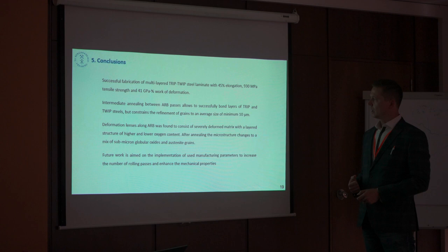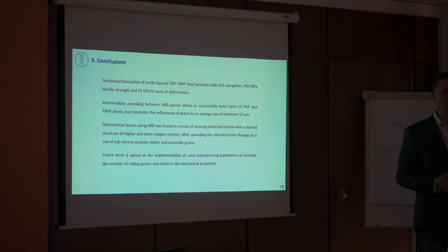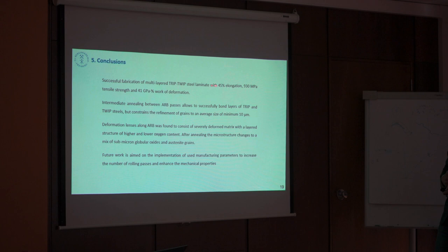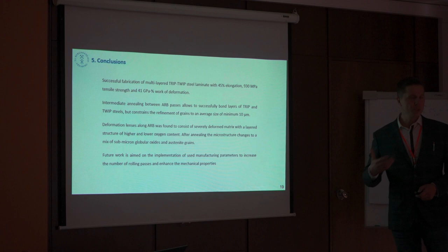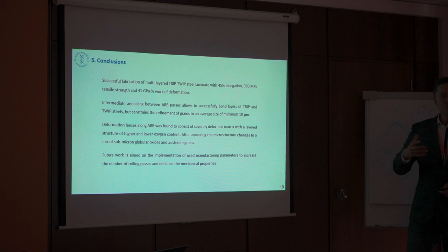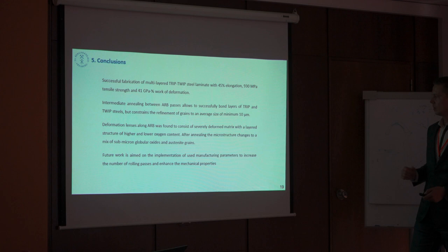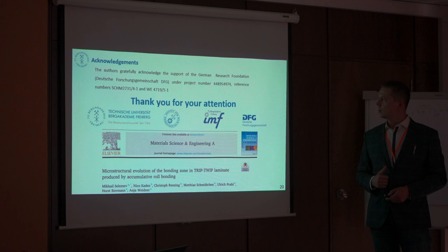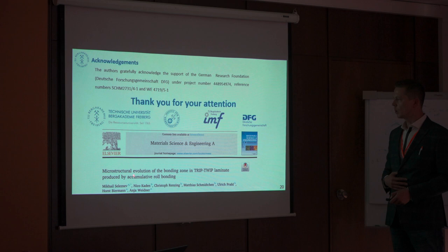In conclusion, for the first time we have designed and manufactured a multi-layer TWIP-TRIP steel laminate with very good mechanical properties: up to 45% elongation, almost one gigapascal tensile strength, and 41 MJ/m³ work of deformation. We have shown that intermediate annealing is necessary to go further, and we have investigated the change in microstructure of the deformation lenses. Future work will be aimed at implementing this manufacturing technique to increase further the number of rolling passes. I would like to thank you for your attention and the German Research Foundation for financial support. Details can be found in Materials Science and Engineering.